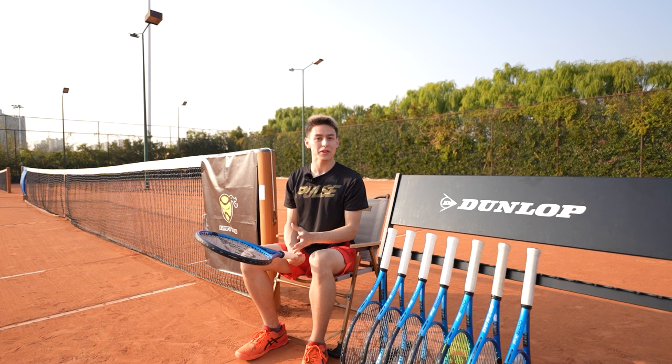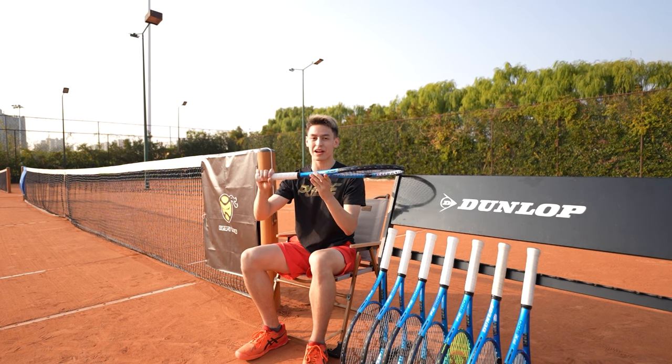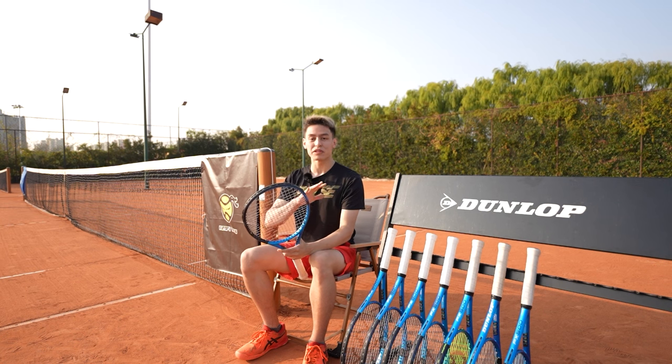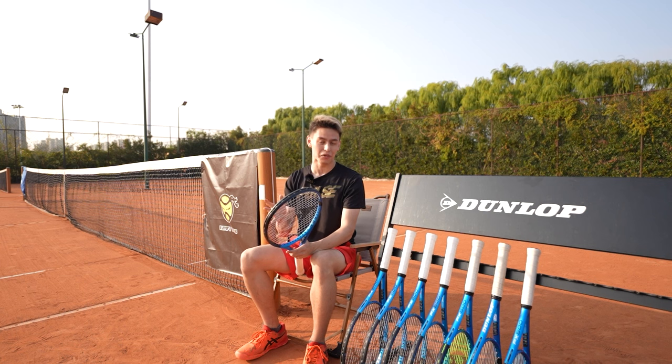Welcome to the playtest of the 2023 Dunlop FX500 series in this brand new Sapphire Cosmetic. This racket offers easy power, great spin, and is also way more comfortable than most other power rackets out there.